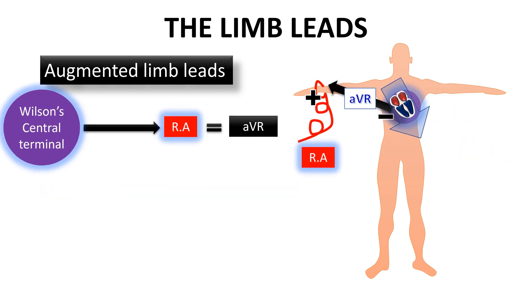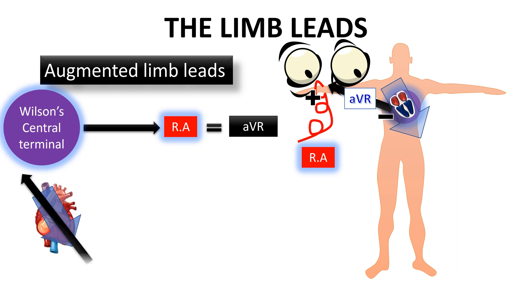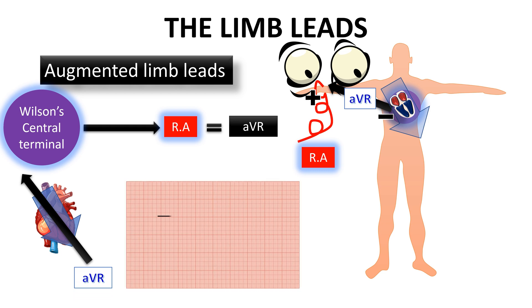Then we have the second lead, which is the AVR lead. This lead looks to the heart from the right arm compared to the central terminal point. So this lead vector can be drawn opposite to the heart and will capture the electric events of the heart in negative waves.